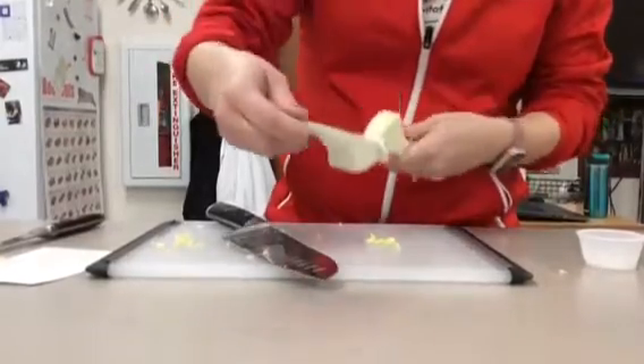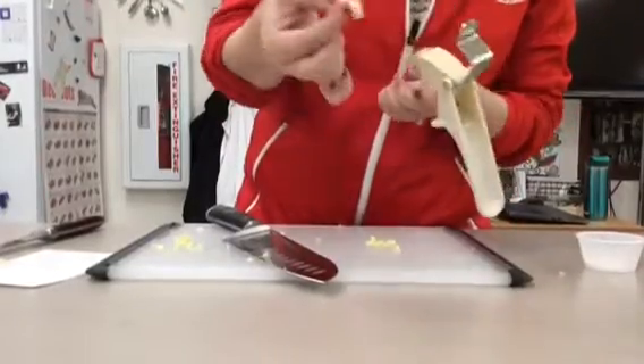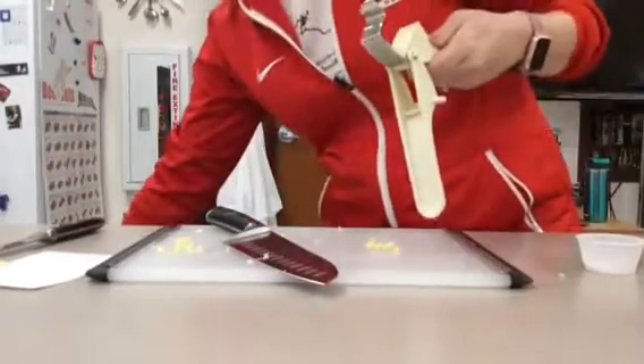Now to clean this you can just open this up. This pulls up and then you should be able to just take it off like that.